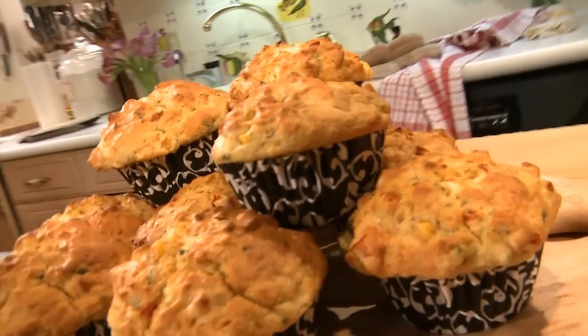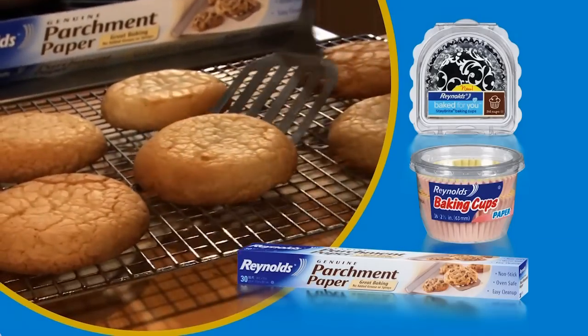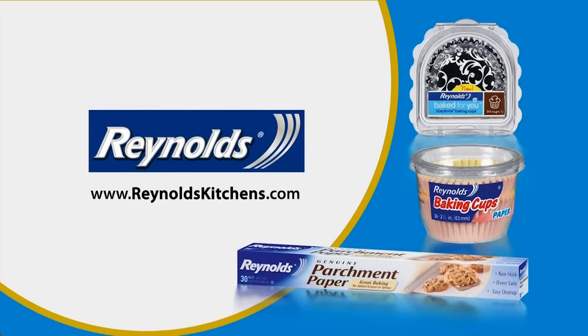This Baking Made Easy tip was made possible by Reynolds Parchment Paper. For more great recipes and special offers, visit ReynoldsKitchens.com.